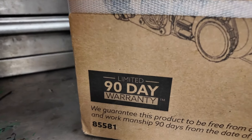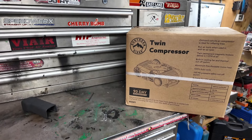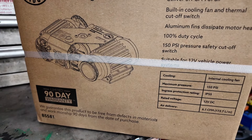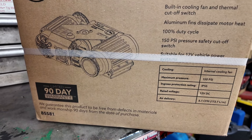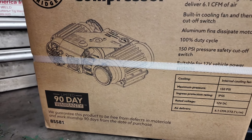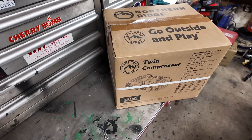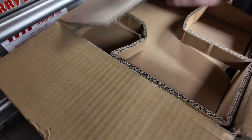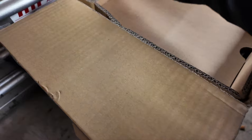It only has a 90-day warranty so that's kind of past — it's not even out of the box yet — but these do go on sale at Princess Auto. Here are some of the specs: internal cooling fan, maximum pressure 150 PSI, rated voltage 12 volts, air delivery 6.1 CFM. Let's get this out of the box and have a look. This air compressor really resembles another very well-known brand-name compressor that's out there on the market.